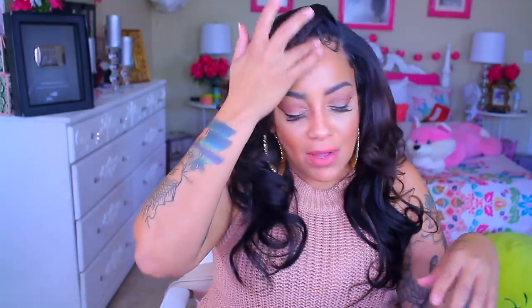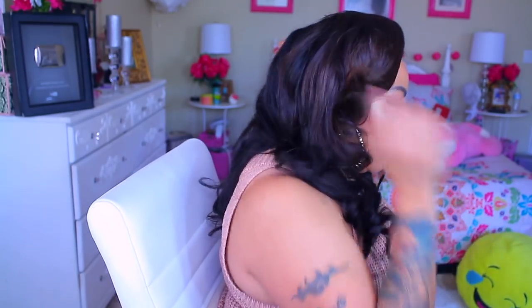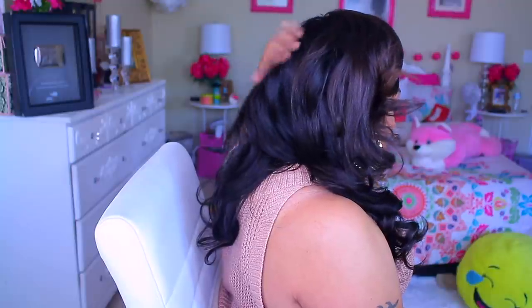I really like the way this came out — even though it's just dark all around here, I really do like the way it came out. This bump right here is actually my braid underneath.